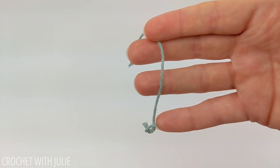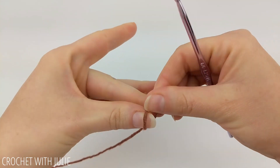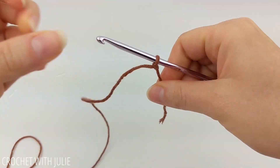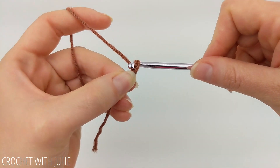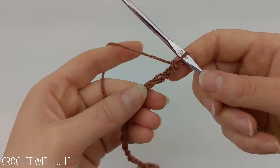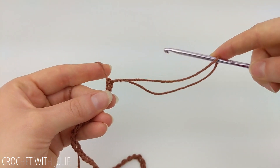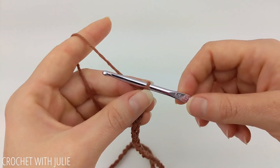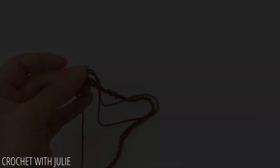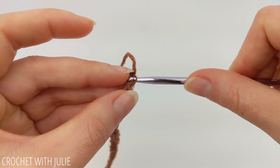You might also want to grab a scrap piece of yarn or a stitch marker. We're going to begin by attaching the yarn to our crochet hook using a slipknot and create a long chain rope. Once you've crocheted a long chain rope, go ahead and pull your crochet hook out of the loop, making sure you can reinsert it and add more chains whenever you need to. Then we're going to insert our crochet hook in the very first chain of our chain rope.